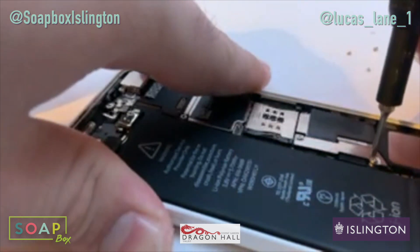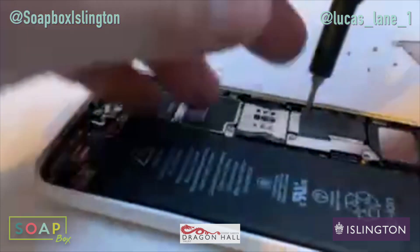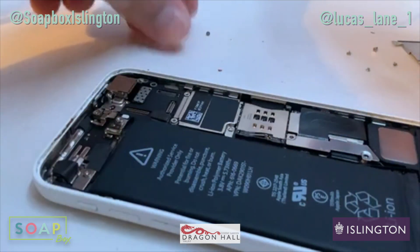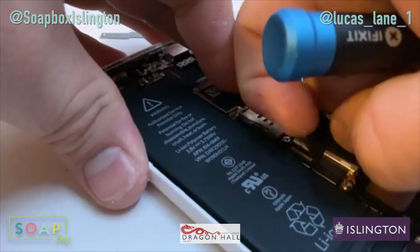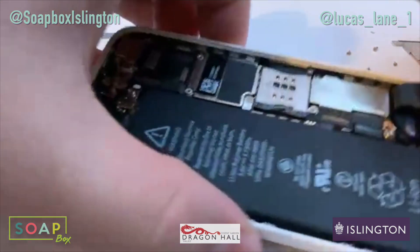Something has been replaced in here, because that's supposed to be stuck down and it's not. Let's take a further look — this shouldn't be that easy to lift up at all. So somebody's been in here.